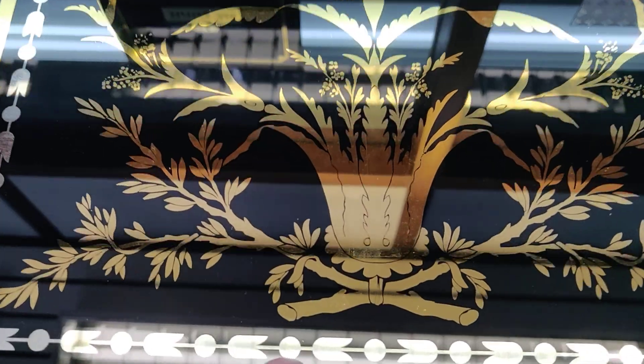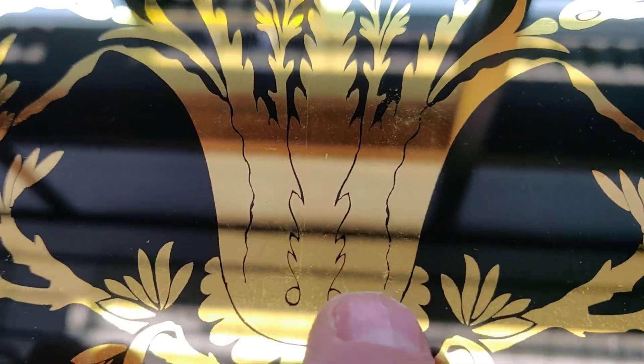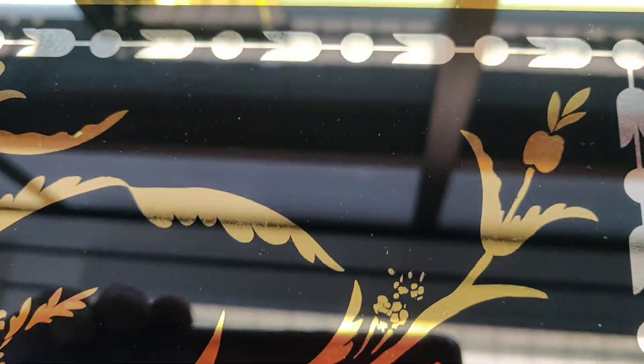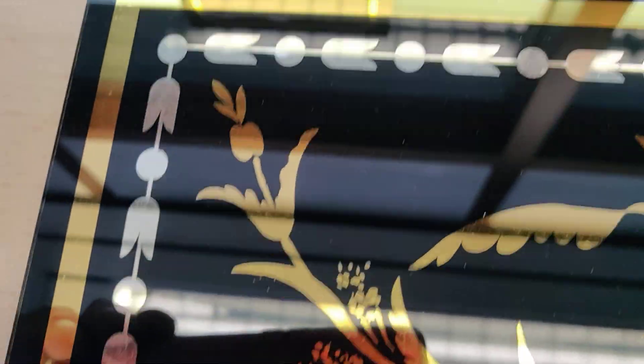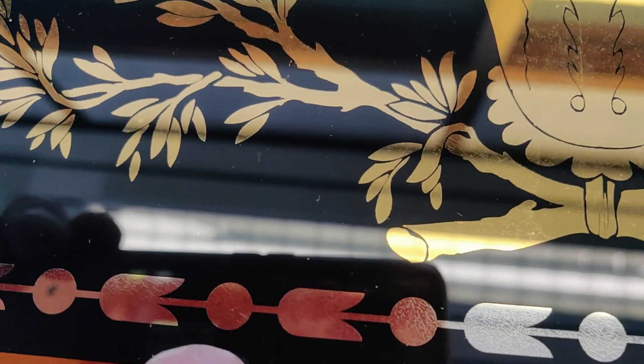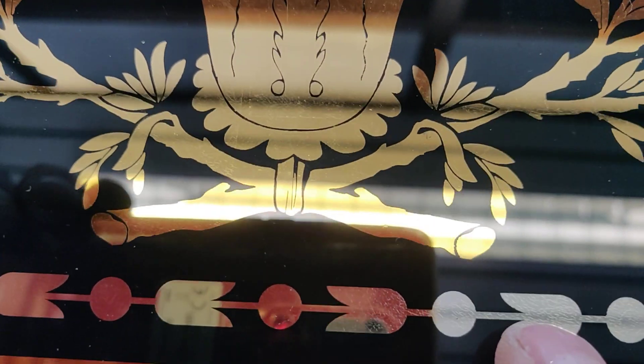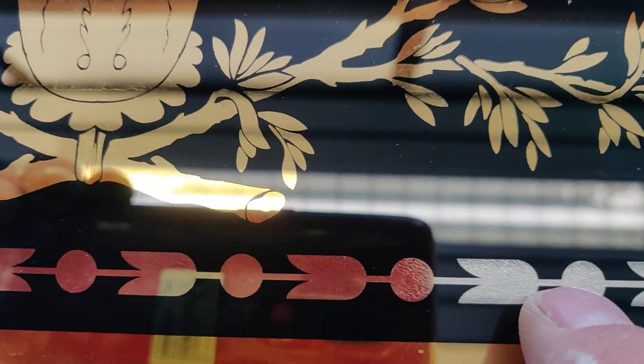I made this one — completely redrew the original design. If you look, it's silver with a lot of glue to make it more matte.